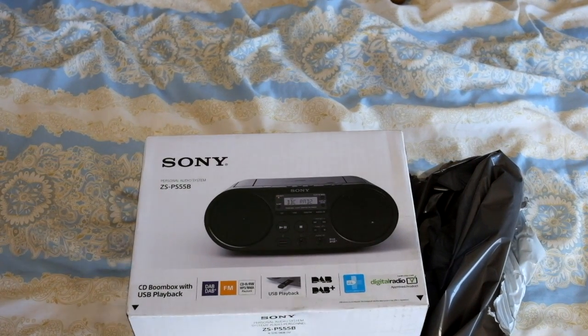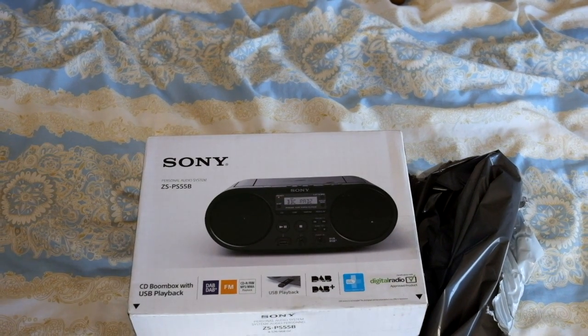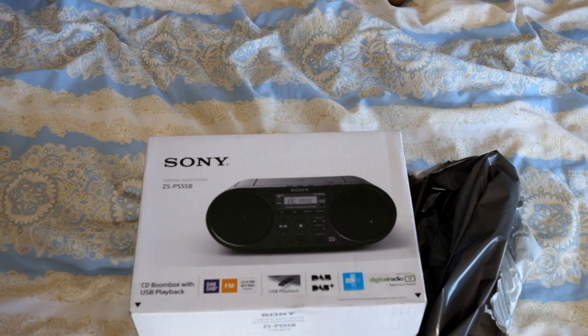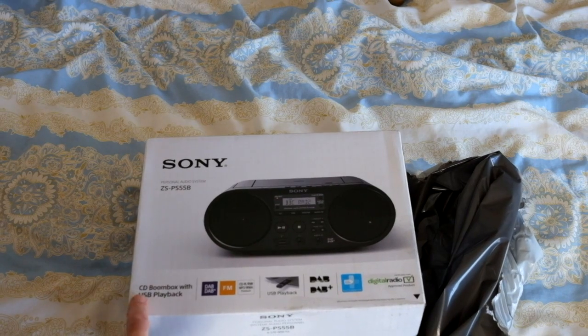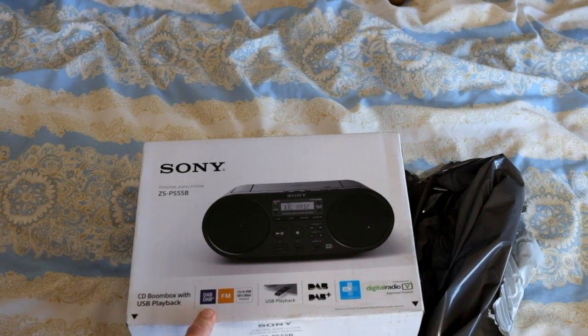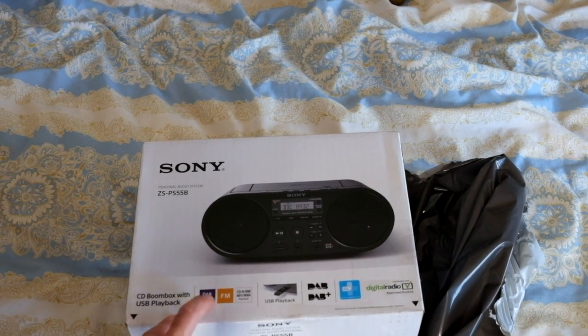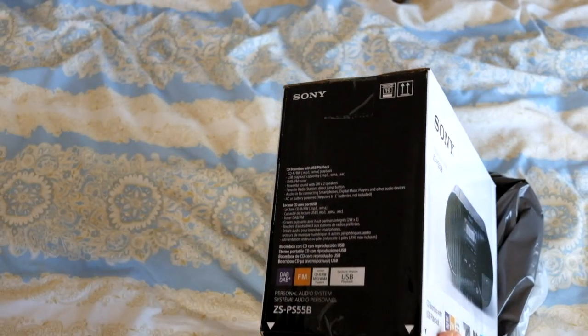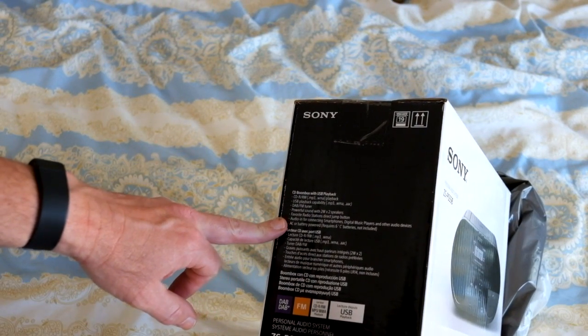Hello, it's Michael here from Mac Photography. Today I've got something a little bit different — I have bought a Sony personal audio system, it's called a CD boombox with USB player, model number ZS-PS55B. It's got DAB and DAB+ radio, which is the main reason I bought it. I really wanted something with a digital tuner. I also believe it takes batteries that last around eight hours, but I'm yet to test that.